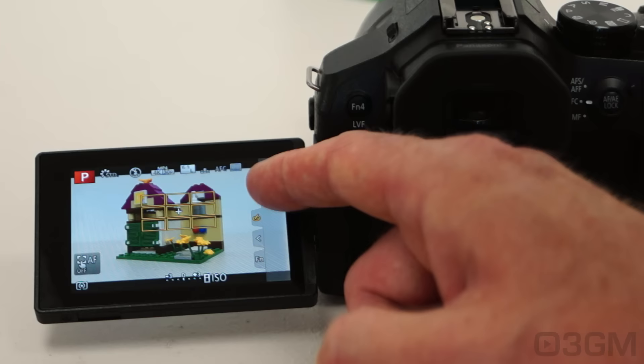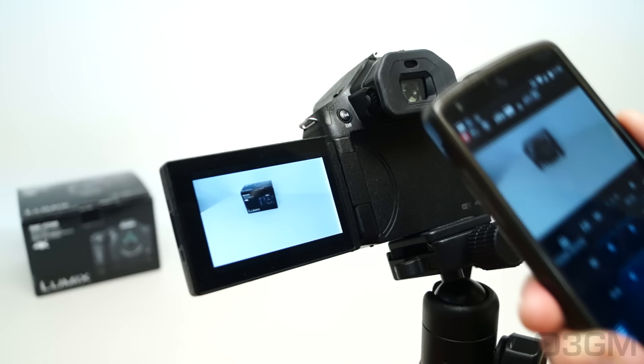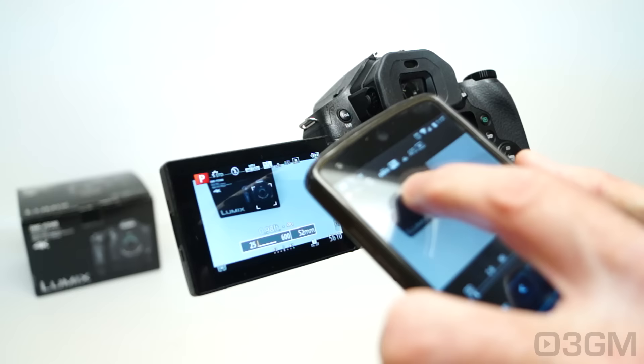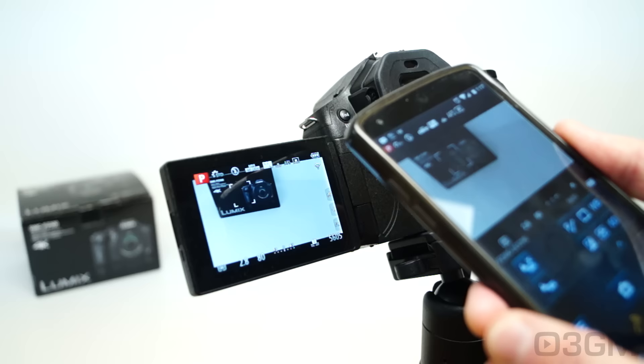This touchscreen is so handy, whether you're navigating the menu or taking a picture — for things like focus, or you can grab an effect quickly, set it, and done. Having a camera with built-in Wi-Fi opens up all kinds of possibilities for not just transferring videos and files, but also taking complete control of the camera. You go into the menu, turn on the Wi-Fi, connect your device, install or open the app, and you have complete control — you can focus, zoom in and out, take video or stills, and change things like white balance, ISO, and more.